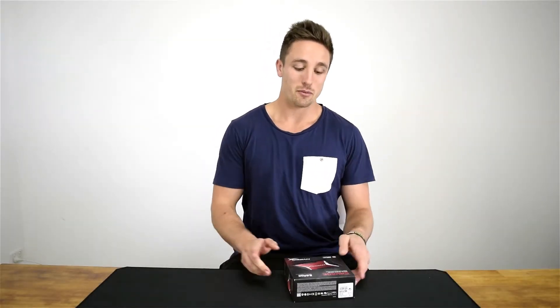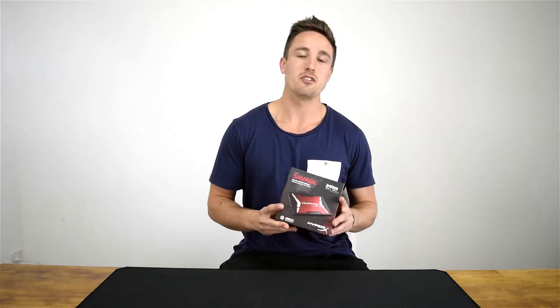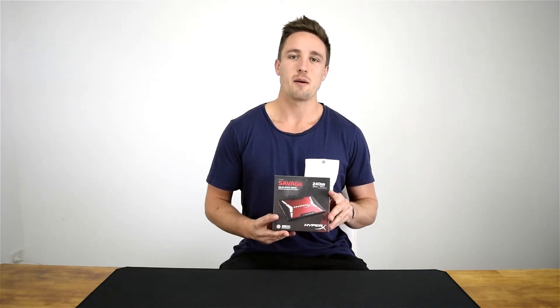Hey, and welcome back to Hardware Unboxed. I'm your host Matt, and today we're going to be taking a peek at Kingston's mid-range SSD, the HyperX Savage.